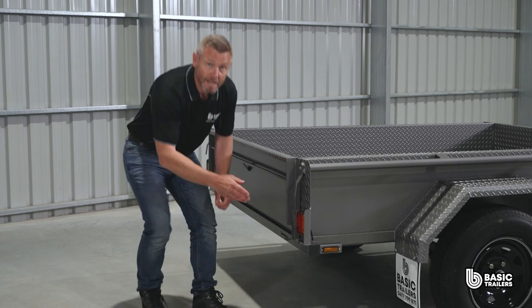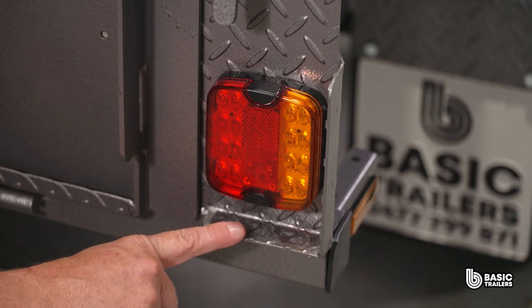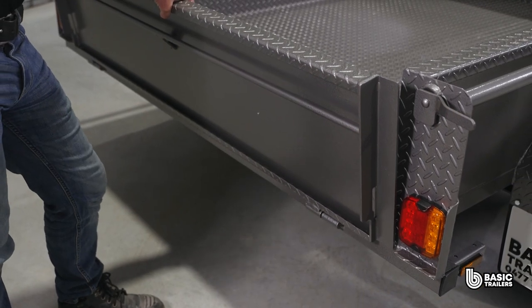At the rear, note the laser cut end plates which incorporate a folded light protector. We only use high quality LED lights compatible with both 12 and 24 volt systems.